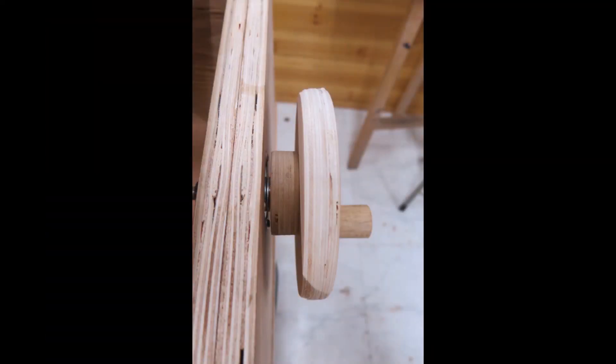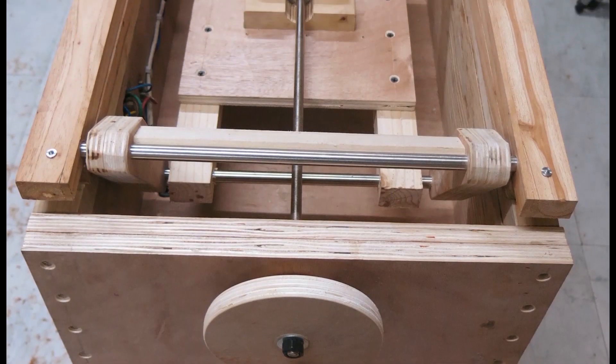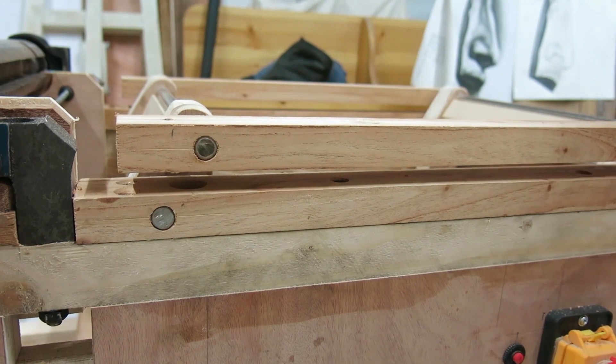And it works well. The key is the slightly larger hole for the threaded rod when you crank it, because the threaded rod is not always in a horizontal position when the mechanism rises and lowers the infeed table.